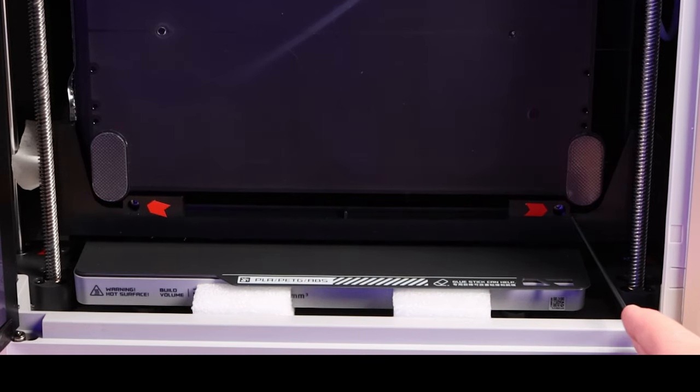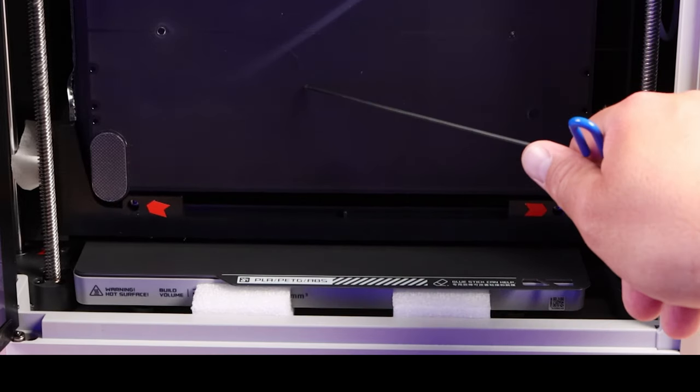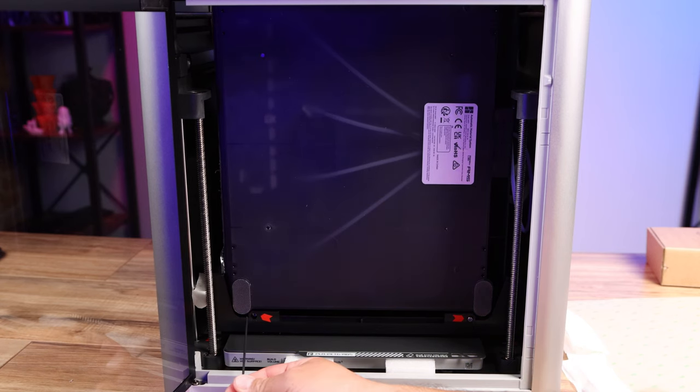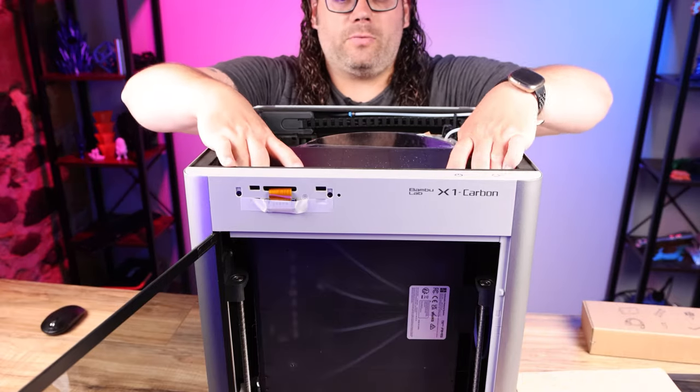Yes, these are desiccant packs for your AMS if you have one. You can also slide out the extra sheets and set those aside. Now we want to remove the two shipping lock bolts that hold your AMS in place. If you don't have an AMS, just take the stuff out of the inside and skip to the next part. Remove the two 2mm bolts using the allen wrench that came with the kit — I like to use T-handles, which you can find linked in the description.